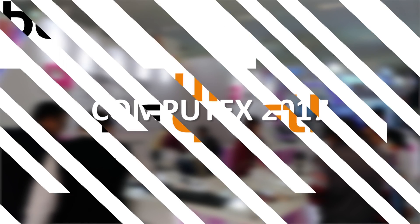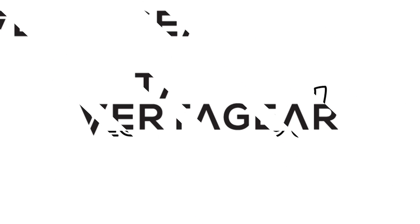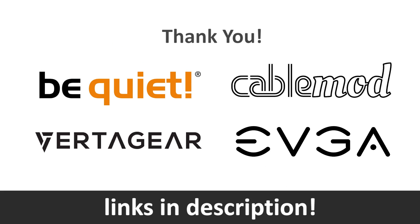My coverage of Computex 2017 is brought to you by BeQuiet, CableMod, VertaGear, and EVGA. Go ahead and check out the links below for more info.